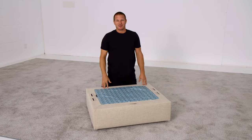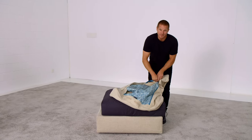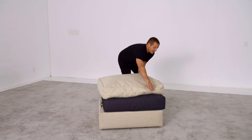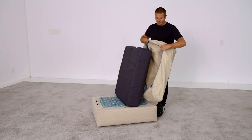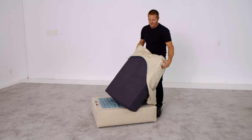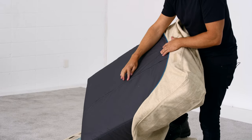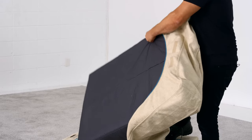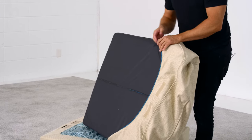Putting the seat cushion covers on also takes a little bit of a trick. Unzip the cushion cover and place it over the cushion for alignment. Start with either edge of the cushion and shove it into the top edge of the cushion cover — that's the edge that has the arc in the zipper. Make sure that the bottom of the cushion, which you'll know because it has the zipper, is also facing the direction of the zipper of the cushion cover. You don't want to be sitting on the uncomfortable zipper underneath your cover.